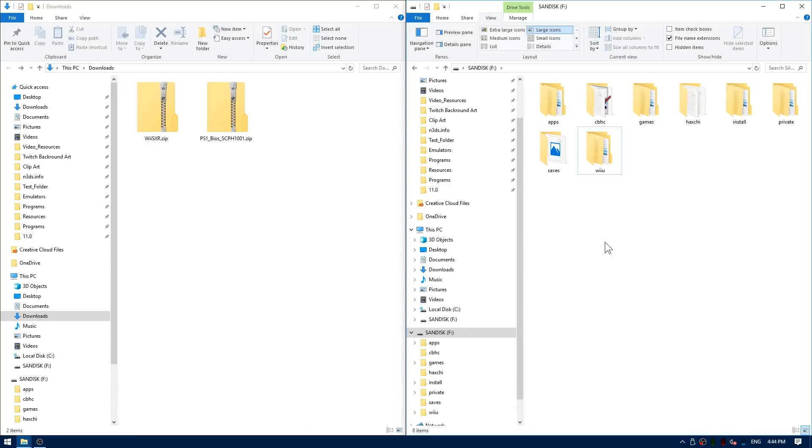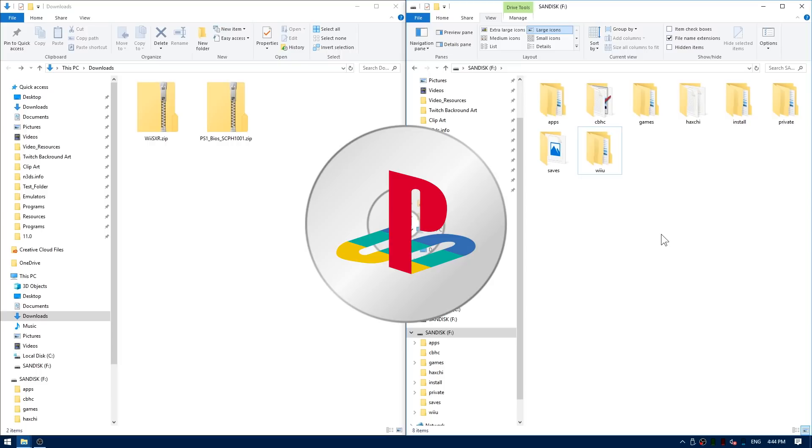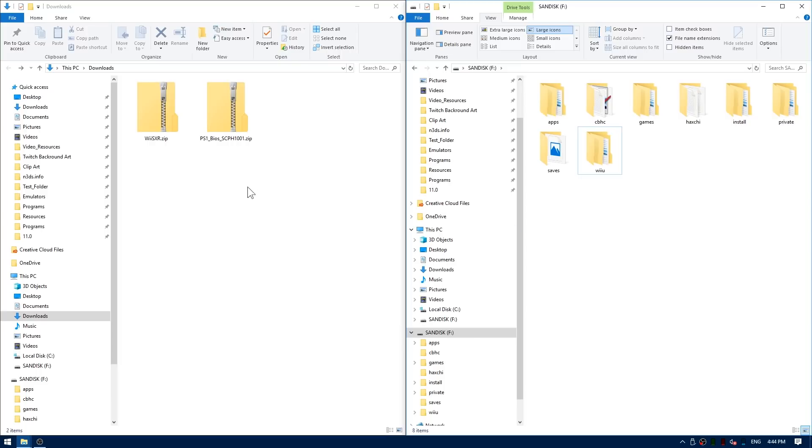Alright guys, this one is super easy. Go ahead and open up your Wii U's SD card on your computer, then obtain yourself some PlayStation 1 ISOs, and then head down to the links in the description and get both of these zip files.